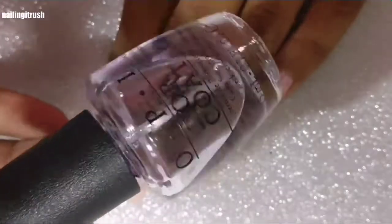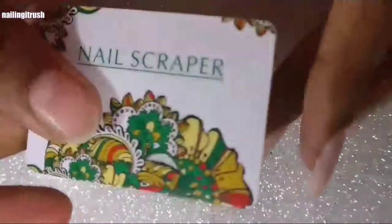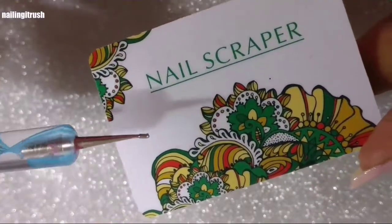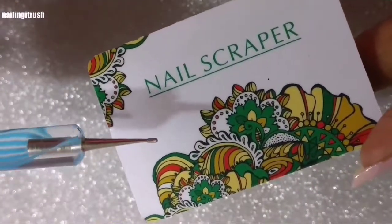To give the glitter a tacky surface to stick to, I'll be applying a layer of top coat. To pick up the glitter, I'll be using the back of a scraper to put some top coat on, and then I'll be dipping the dotting tool into the top coat and using it to pick up the glitter.